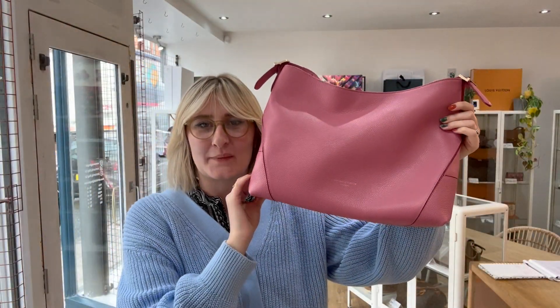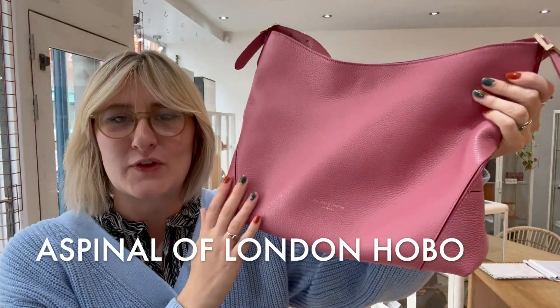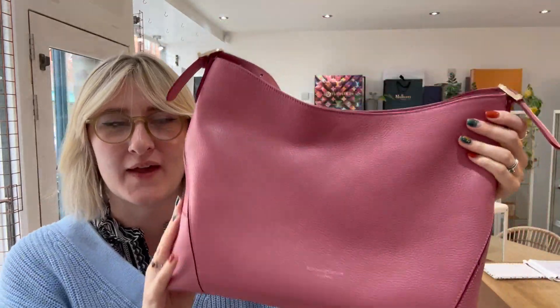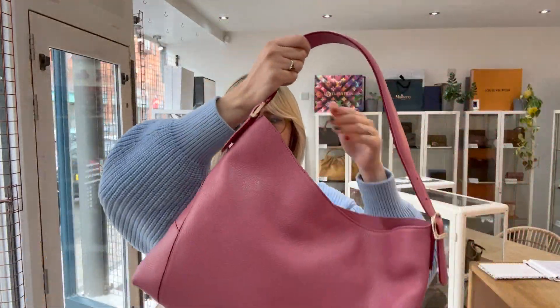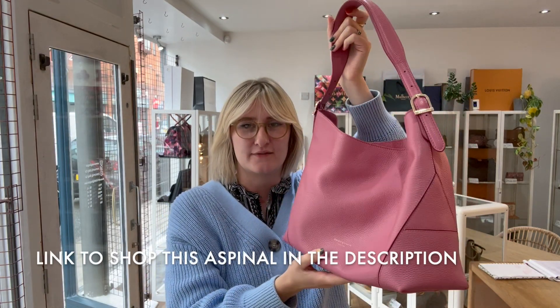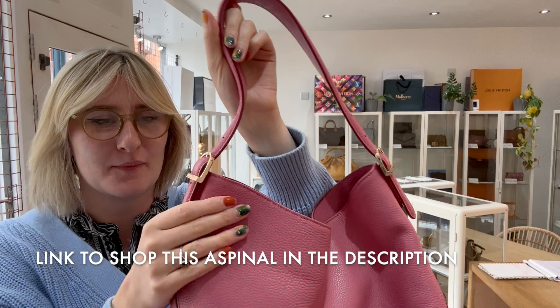Hi everybody, welcome back to Arm Candy. So today for you we have this absolutely beautiful Aspinall of London hobo. It is really, really gorgeous in that lovely sort of springtime pink. I really love this, so I'll talk a bit about the features.